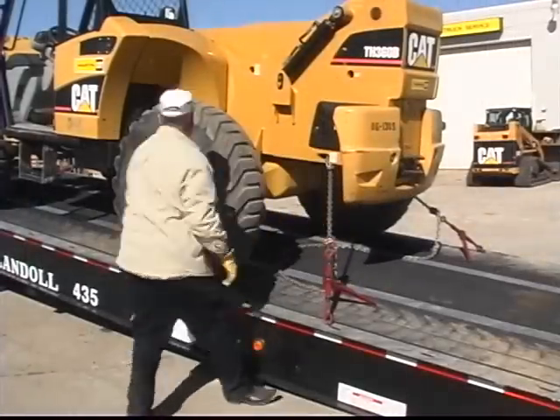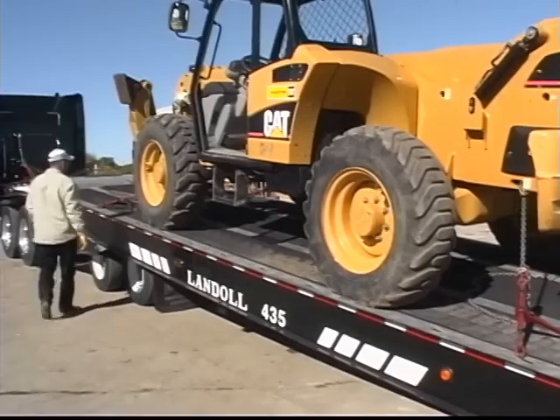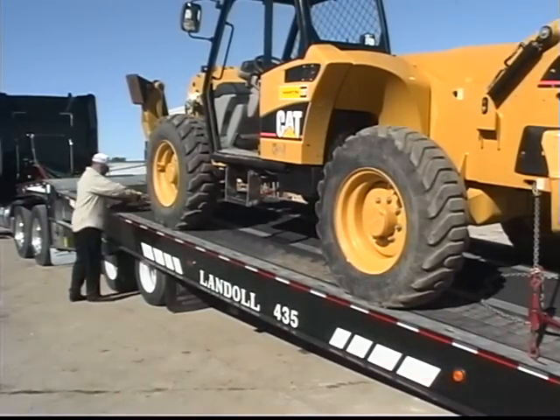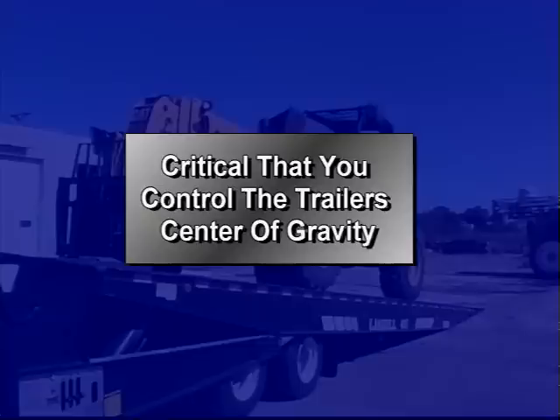Secure the load to the trailer. Double check all chains and boomers to make sure everything is secure. At this point, it's time to put the loaded trailer into transport position. During this process, it is critical that you control the trailer's center of gravity.